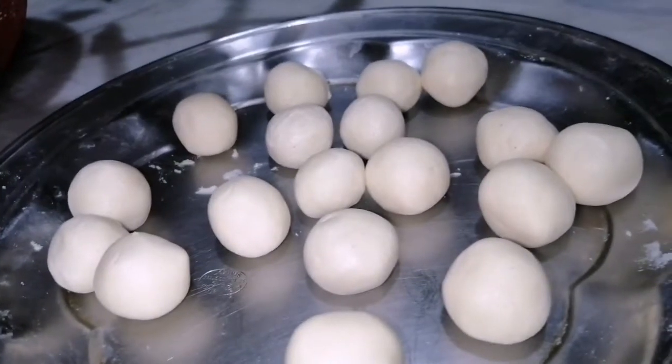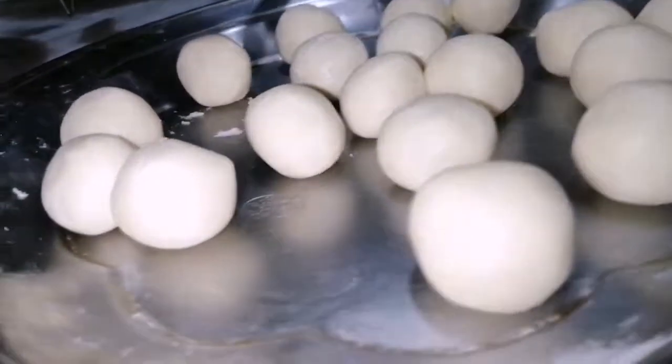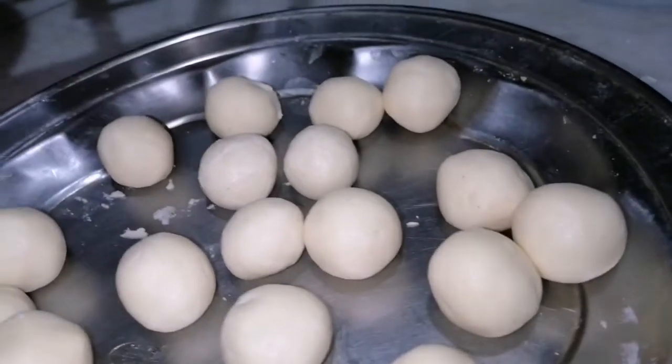Here I made 18 balls from this dough. Your balls should be crack-free and smooth.